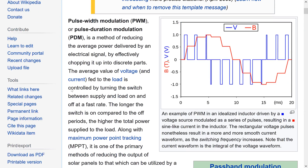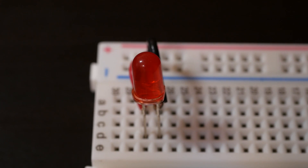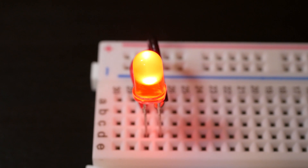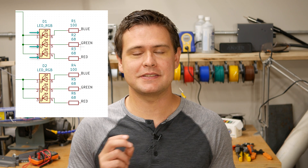PWM stands for pulse width modulation, and it's a very easy way to control the brightness of an LED. Instead of just being able to turn an LED on or off, PWM makes it possible to turn it on and off super rapidly — faster than the human eye can perceive — to give the appearance of the LED being dimmer. Since an RGB LED actually consists of three smaller LEDs inside it — a red, a green, and a blue — by controlling two RGB LEDs, I effectively have to independently control six LEDs, meaning ideally I'd have six PWM pins.